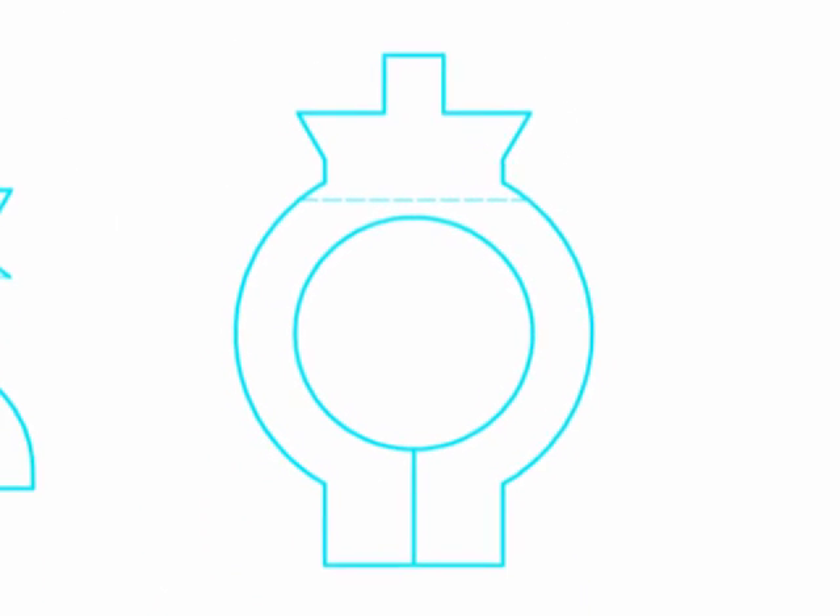A hot wire was used to cut the foam, with the card templates acting as a guide for the hot wire. A separate spacing piece was cut and the two rings joined together using hot glue.